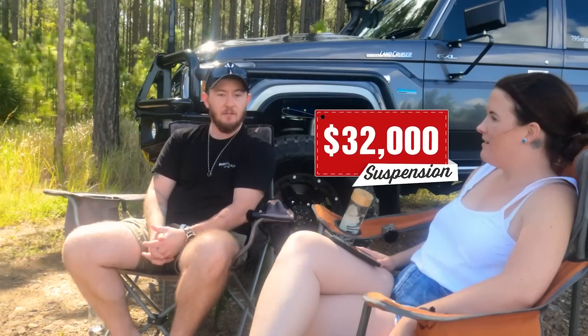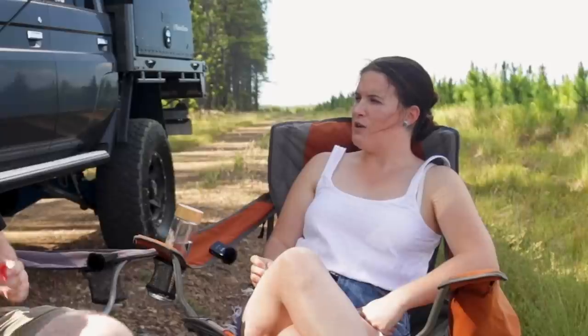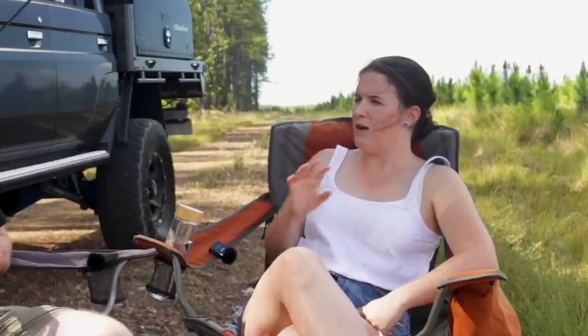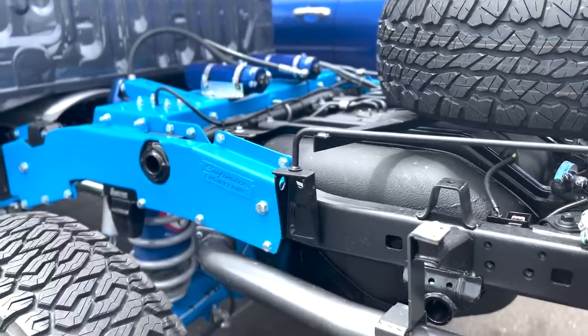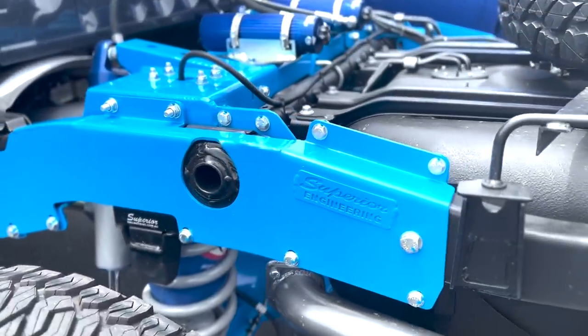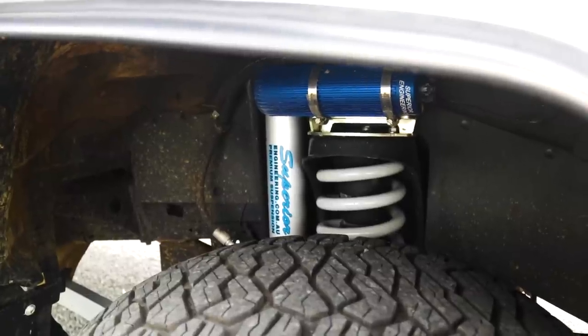So to answer the nitty-gritty question: how much did the suspension cost? It was around $32,000. The Outback Tourer kit comes with the 2.0 shock absorbers as standard, at least it did when we bought the kit, but we opted for the 2.5s. It gives you a little bit more in terms of compression adjustment and shock rebound adjustment.